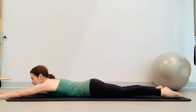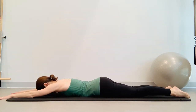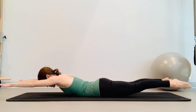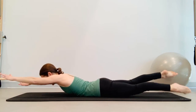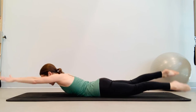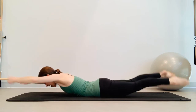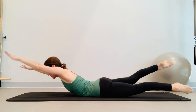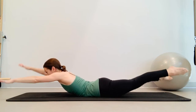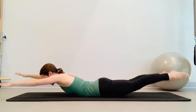We are swimming. Arms are out in front of you, lengthening the body, pulling everything apart — legs reaching long, fingers reaching long, looking down at the mat, lengthen the head out of your body. Inhale, lift — arms and legs together, pull them apart, and we flutter. Inhale two, three, four, five, and exhale two, three, four, five. Think of moving the legs from the hip joint. Continue for several breath cycles — last one: inhale two, three, four, five, and exhale two, three, four, five. Press yourself into child's pose.